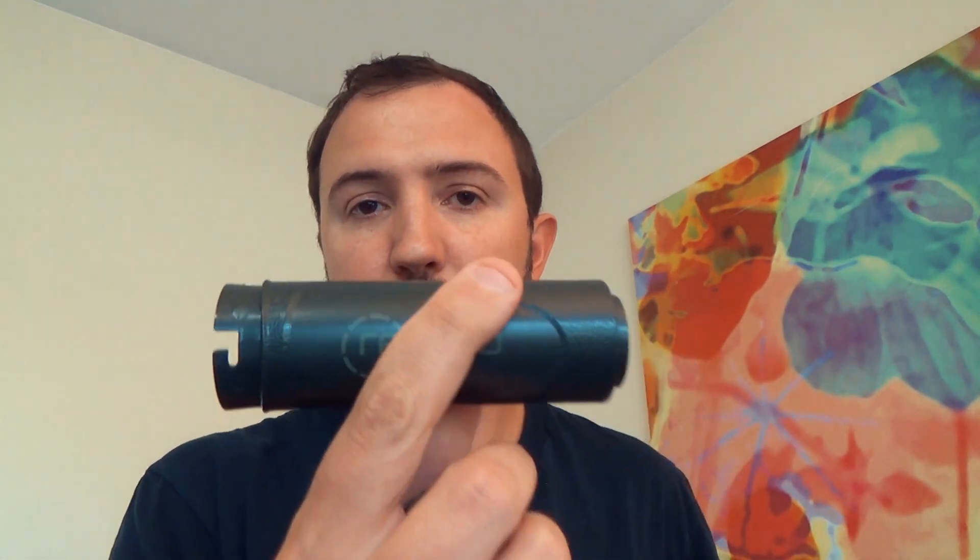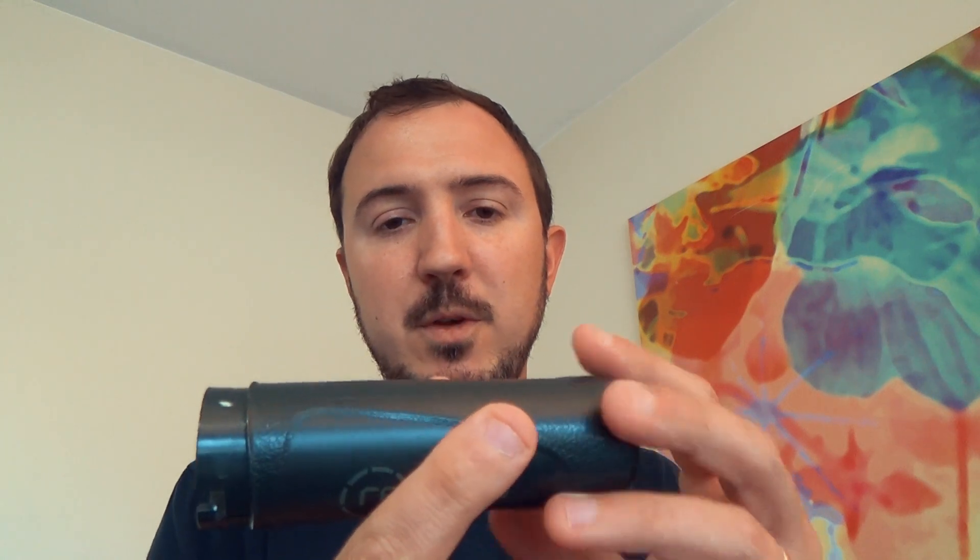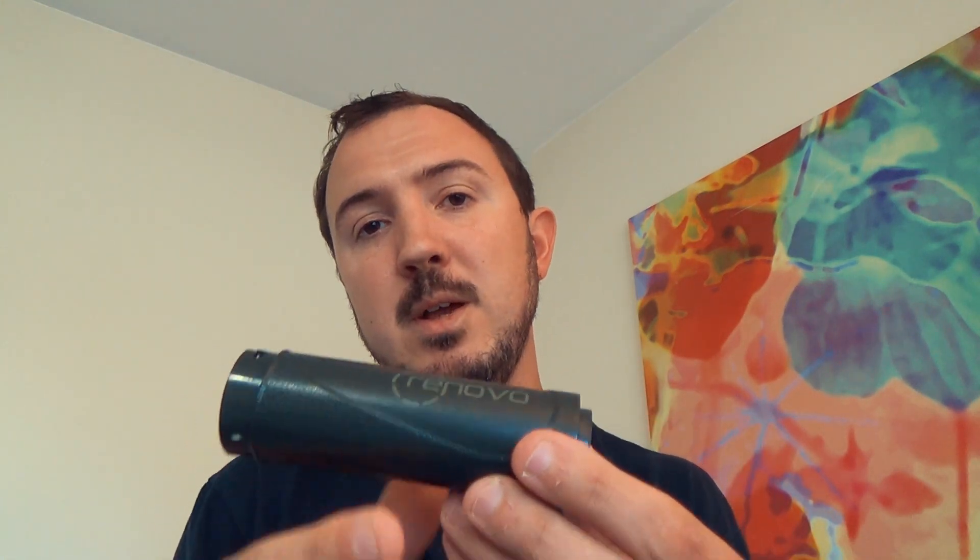Unless you just pour it through a coffee filter or a t-shirt while you're in the field — so there's an advantage. Built right in is the filter disc, and this — the biggest part of the Renovo Trio filter body — is the carbon filter.